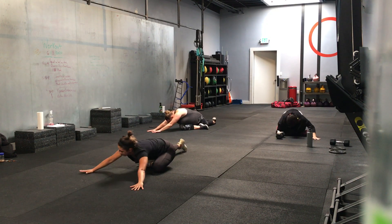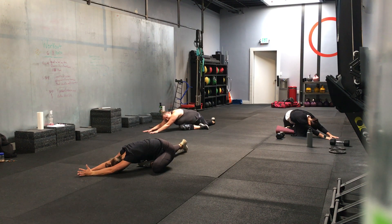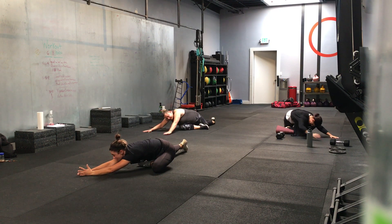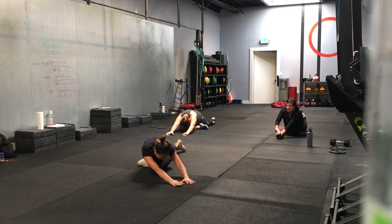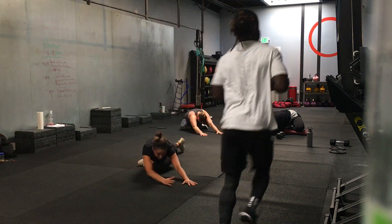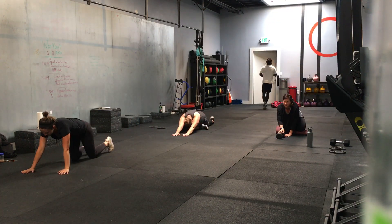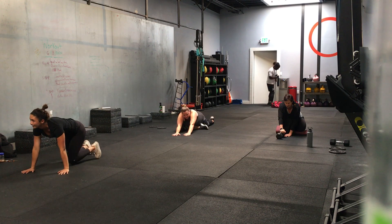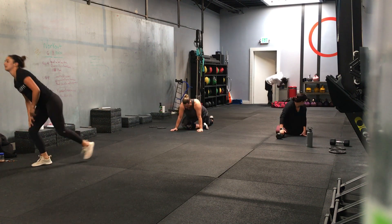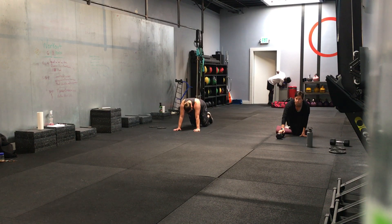Hands up to your right as far as you can. Nice. Pull your hands up to the other side, all the way to your left. Nice, and back to the middle. We're going to go mountain climbers from here for 20 seconds, going in 3, 2, 1. Mountain climbers, easy pace.